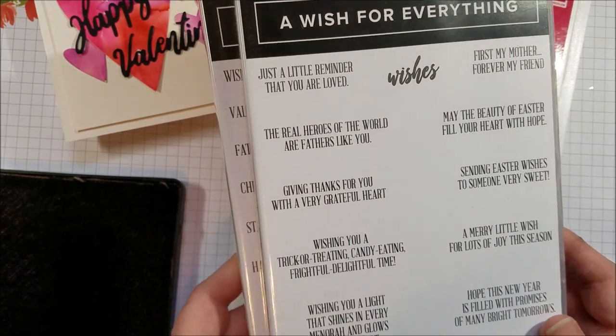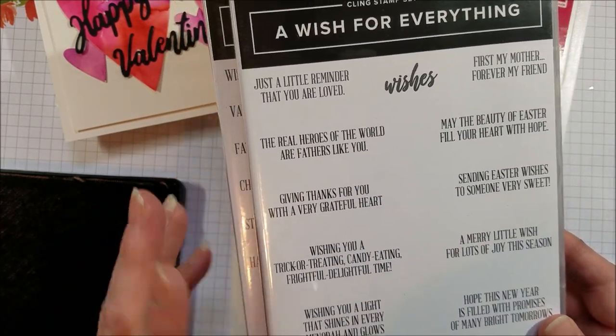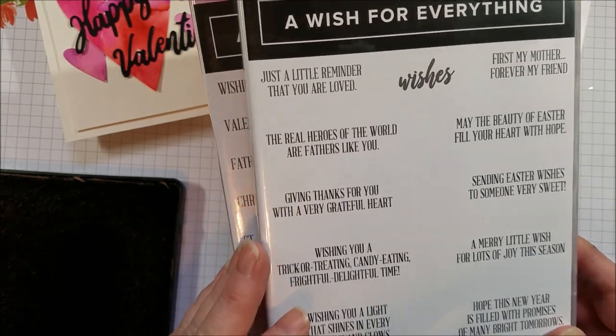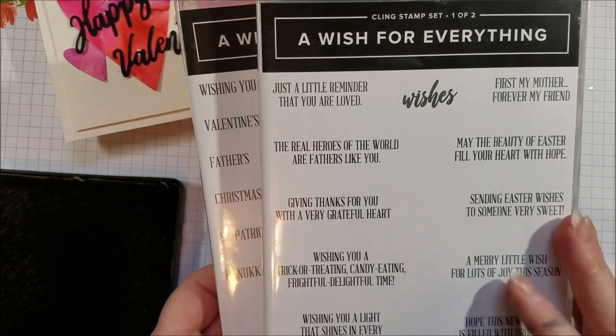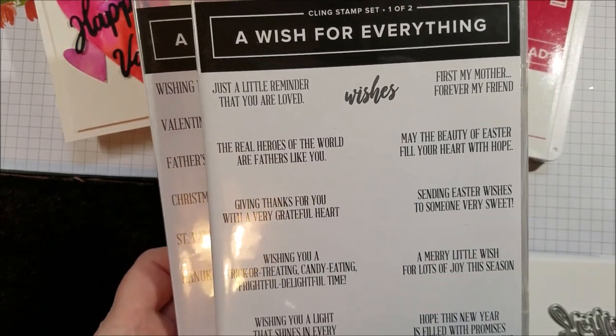Now it's a pricier one, but I think it's well worth it. And if you join during Sale-A-Bration, which is going on right now, you get to choose an extra stamp set from the annual catalog for free. And this is one that I think would be a good choice. You can also get it as a bundle.